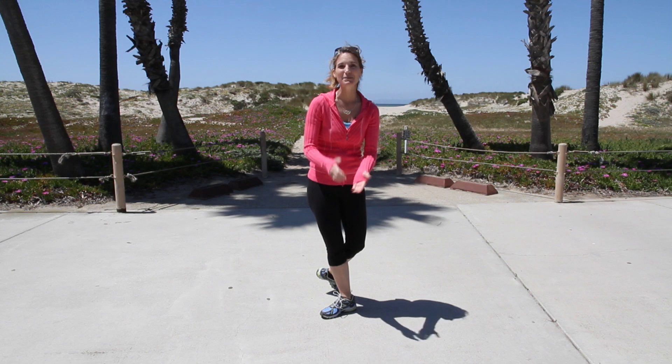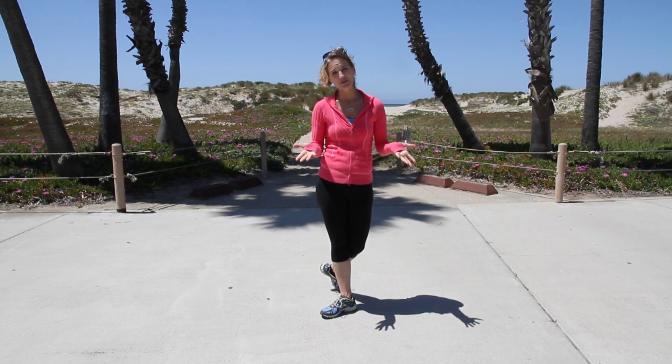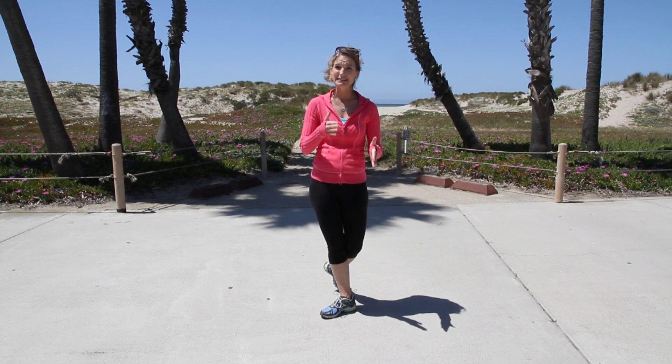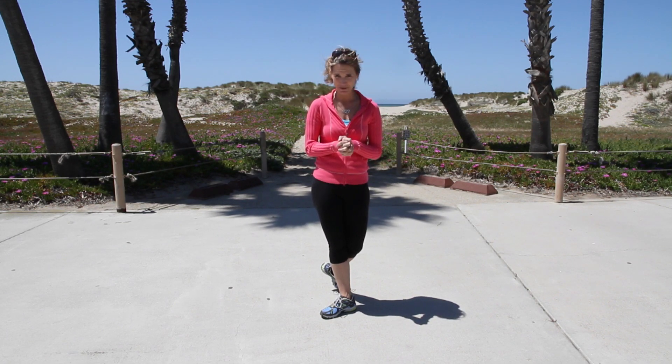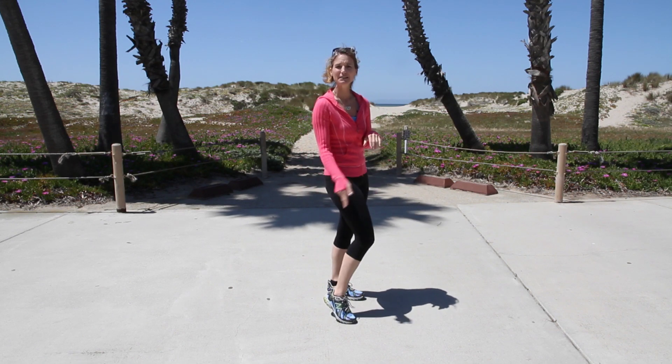There are three reasons that might be keeping your legs from getting into those boots. The first is you might need to lose weight — that's the most common. The second, and the one that you absolutely can't change, is the length of your heel, which determines the size of your calf muscle.